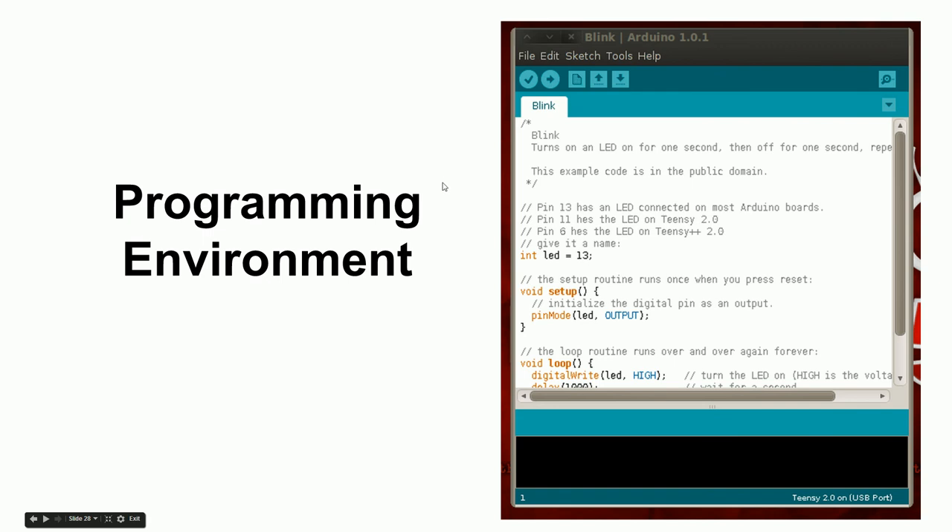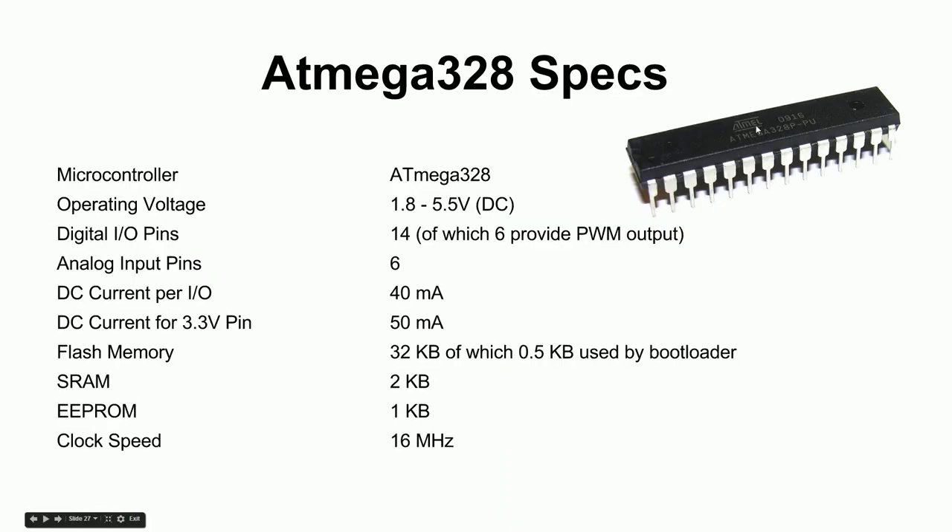The main takeaway from this introduction is that the Arduino is a support system for the ATmega microcontroller chip. The Arduino ensures the chip has power and gives you a way to communicate with it and load programs onto it without needing an external programmer — all you need is a USB cable. We'll be doing our first program on this Arduino soon.